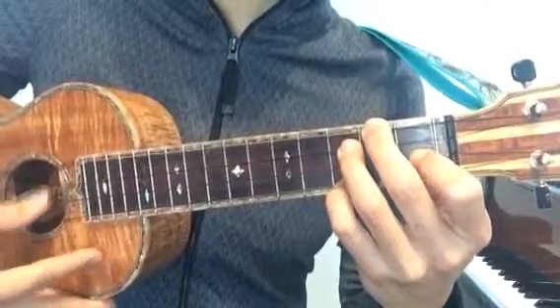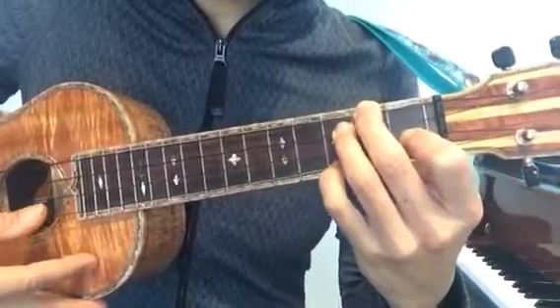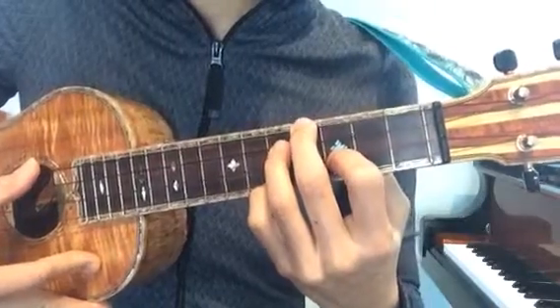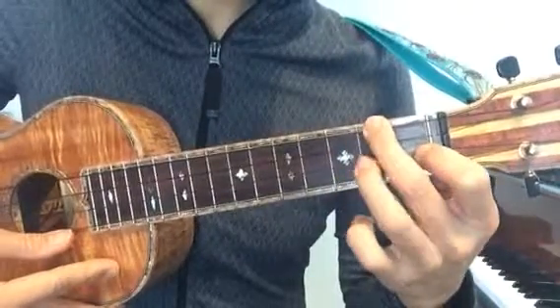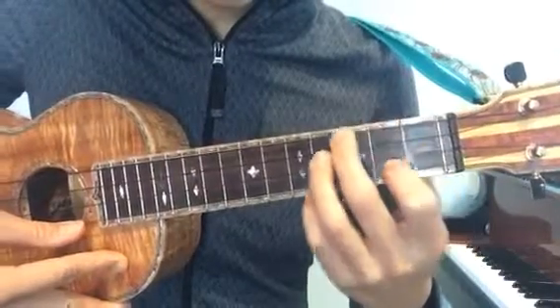If you pluck this it sounds like an F7 chord. Then essentially you move this entire thing up two frets. If you forget, go back to the F major chord and then add these two fingers down here.